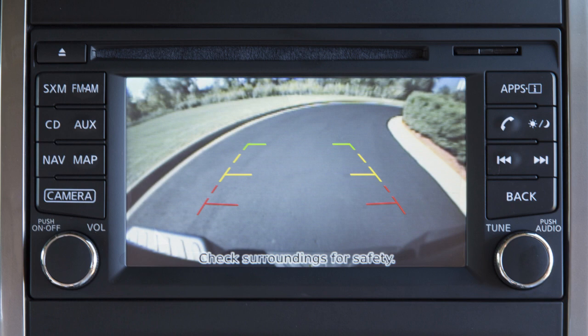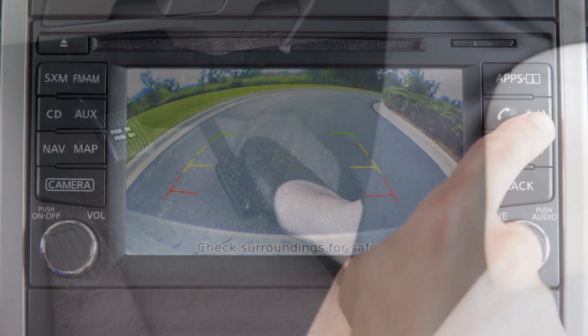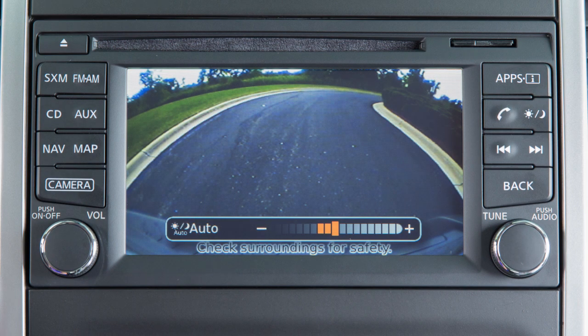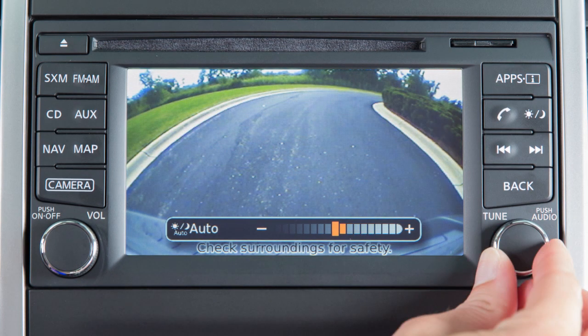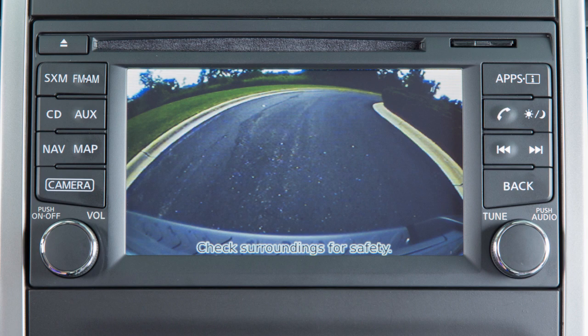To adjust the display of the rear view monitor for vehicles with a navigation system, firmly place your right foot on the brake pedal while the transmission is in reverse. Press the day-night off button. The screen will display the night settings. Turn the tune knob to adjust the setting up or down. After a period of time, the auto settings bar disappears.